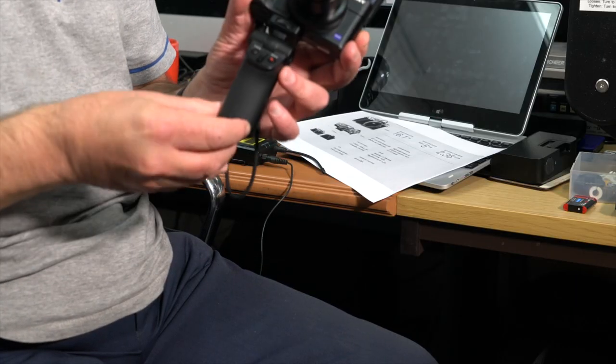The fact that this camera has a tilting screen makes it so much easier to use. It works fine just holding it like that. Very, very pleased with this little grip.